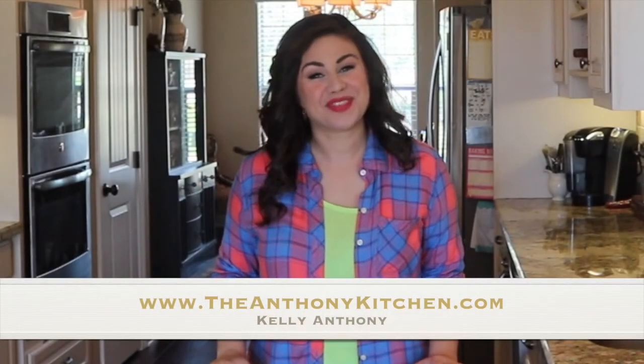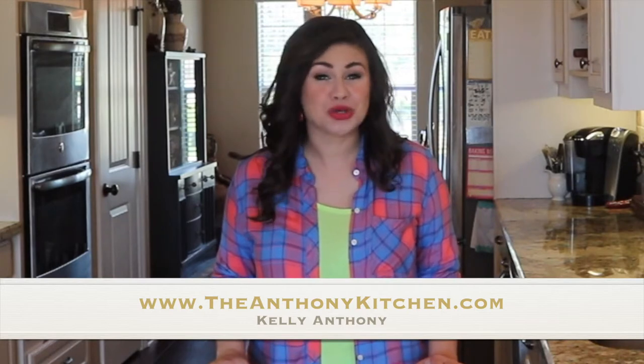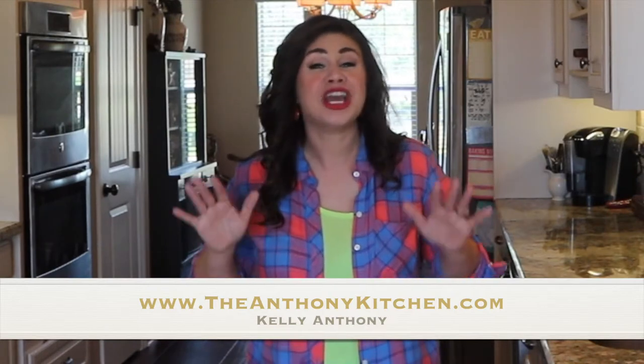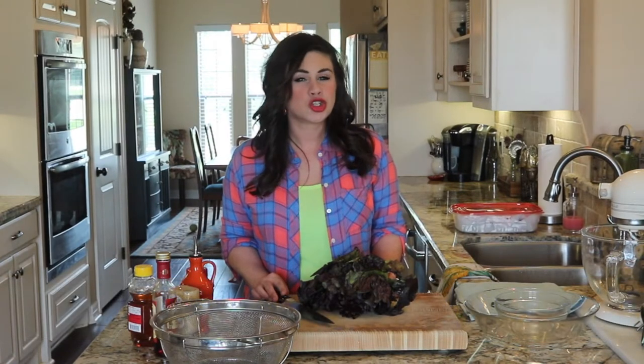Hi, I'm Kelly Anthony with TheAnthonyKitchen.com and I've teamed up with the National Junior Master Gardener program to bring you a series of fun, kid-friendly, and healthy garden kitchen recipes. Today, we're going to be working with red leaf lettuce, strawberries, and making our very own vinaigrette. It's the red leaf lettuce and strawberry salad.